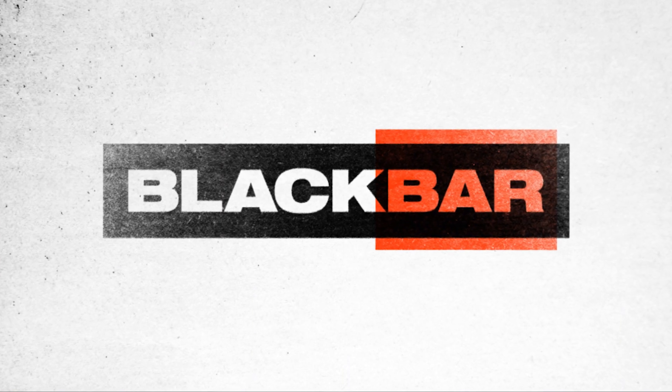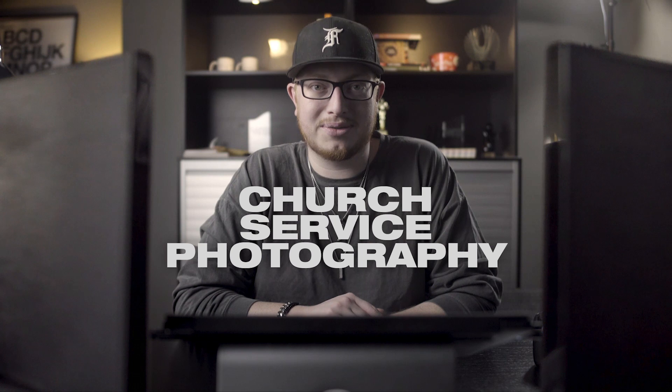Welcome to Black Bar. Hi, I'm Caleb, and today we're going to talk about the do's and the don'ts of church service photography. We're going to go step by step, focusing on shooting before the service, during worship, during the sermon, and the altar call so you're prepared for every step of the process.